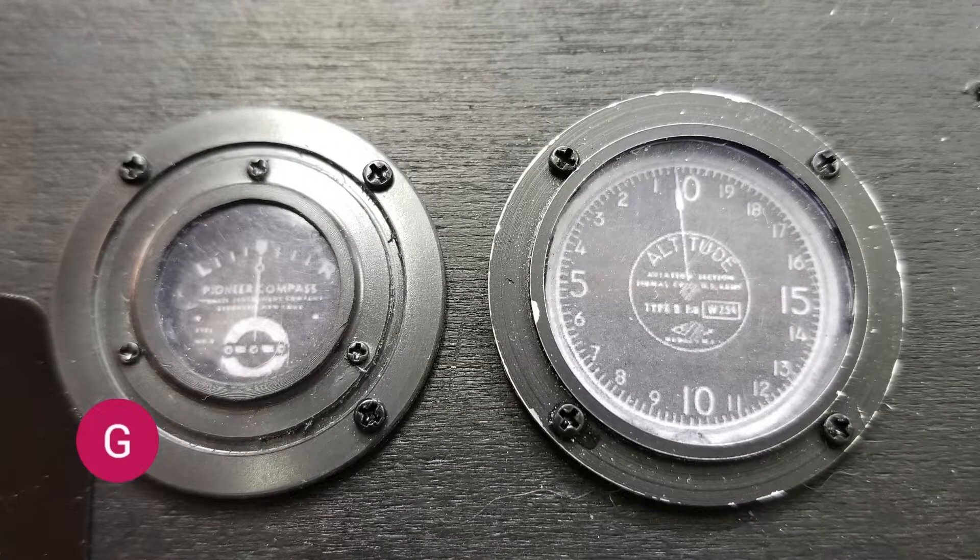This is the top center of the panel. You can see on the left is his compass — one of two compasses he used — and on the right is his altimeter. The compass on the left has a plastic bezel because, on the original plane, it didn't show much use or wear. The altimeter on the right showed wear, so I cut that bezel out of aluminum.